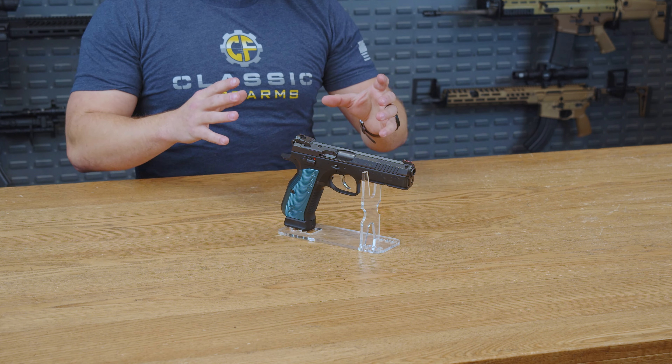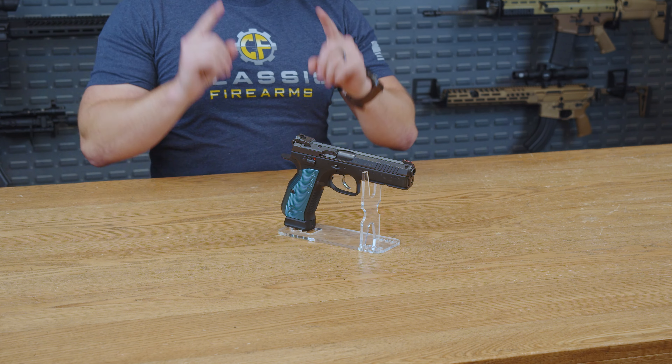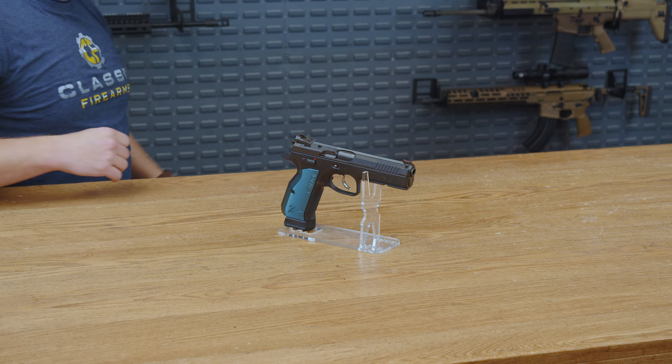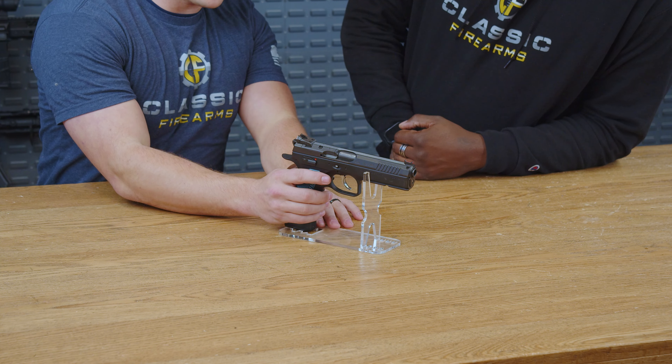This is the CZ Shadow II. It might be one of the more underrated guns out there, and to tell you about it I have Jason today. All right, let's dive right in.